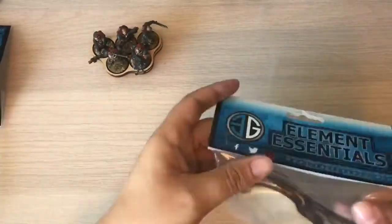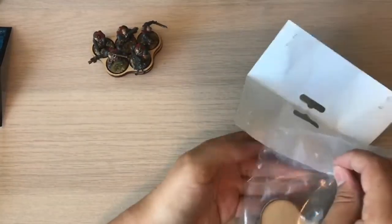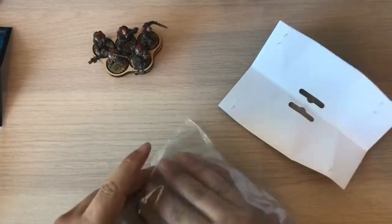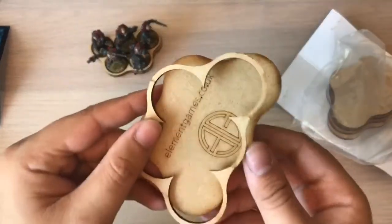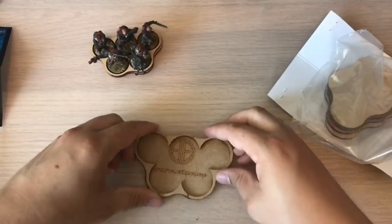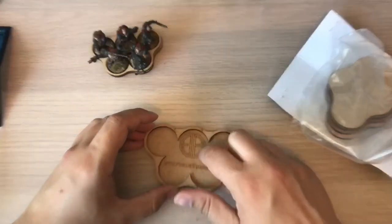I actually went into Element Games to get these. They're a lovely bunch of guys, they're always pleasant, and they did them straight on the spot for us, which was really nice. I genuinely love the smell of MDF once it's been cut. Nice little bit of advertising on an air forum.